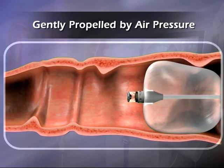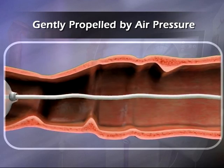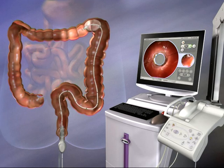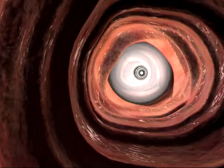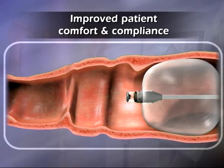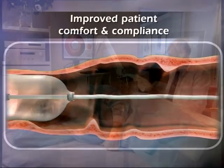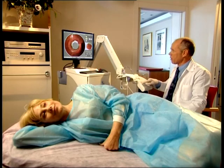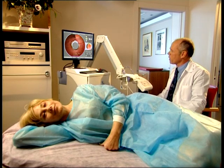A system of sensors constantly monitors pressure inside and behind the scanner balloon, while a computer algorithm automatically adjusts pressure behind the balloon to gently propel it forward toward the cecum. A computer algorithm maintains maximal operating air pressures as low as possible. Electronic and mechanical release valves ensure that air pressure in the colon cannot exceed 80 millibars.